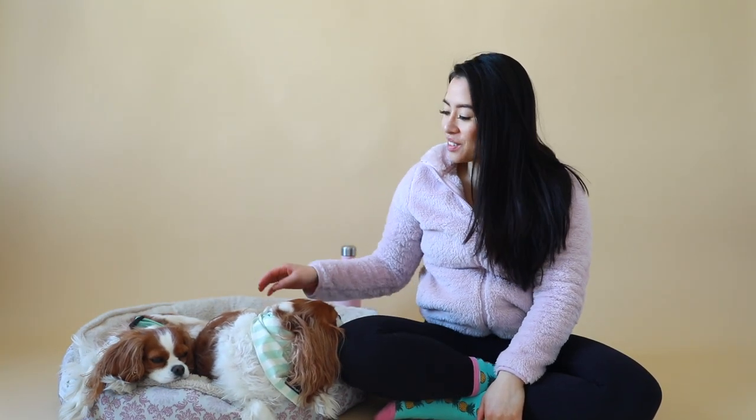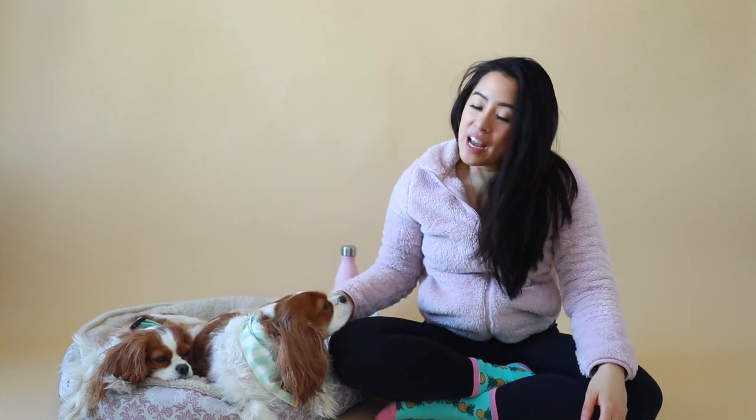Hi guys! Welcome back to Herky the Cavalier's channel. I'm here today with Herky and Milton. Happy Easter long weekend! I'm filming this just the day before you're seeing the video, so it's Easter for us today, and today we are discussing dog boots.